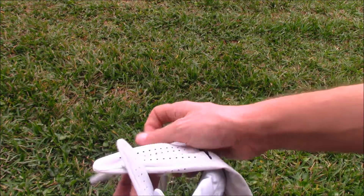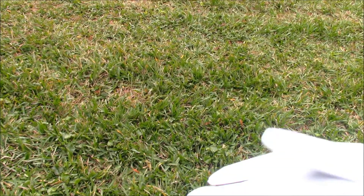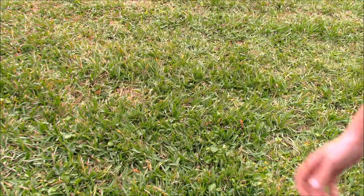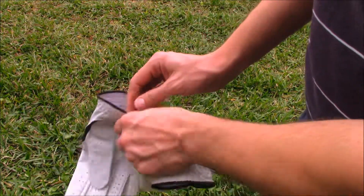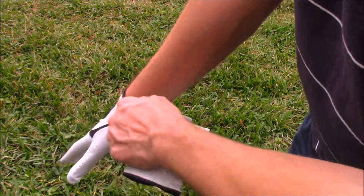They feel pretty nice just straight out of the box. Today I'm going to try these on for the first time and let's see how it works. Let me get in view so you can actually see me put them on. These are available for both left and right hand, so let's see how they feel going on my hands.